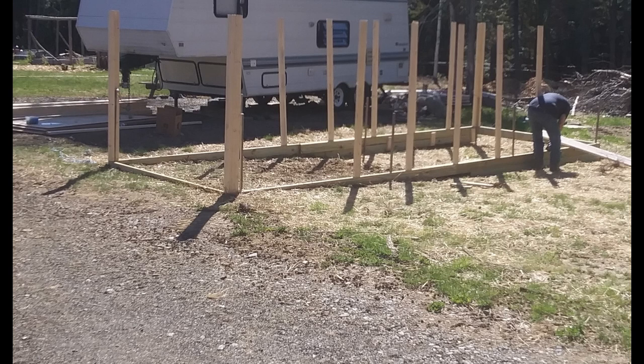We screwed two 2x4s together as an L and stood that up in all four corners. We knew we wanted our coop to be 8 feet wide and 6 feet long, so the first 2x4 is actually 6 feet from the corner. After that, the 2x4s are spaced 3 feet on center, because we use 3-foot wide hardware cloth — that's why the 3-foot spacing.